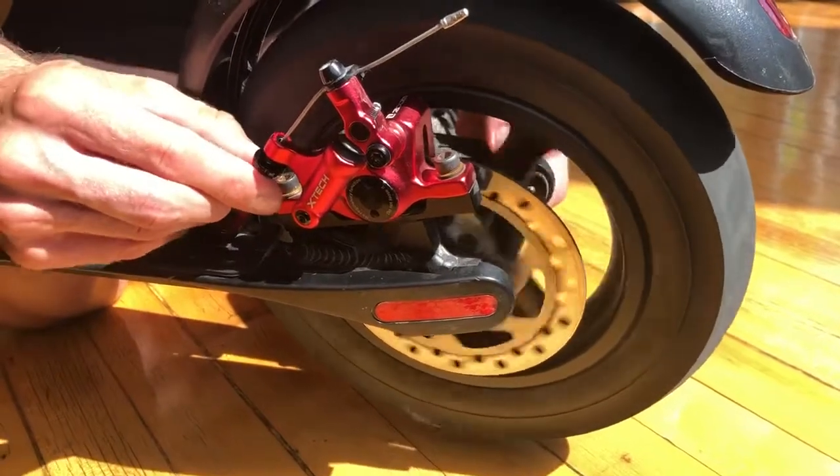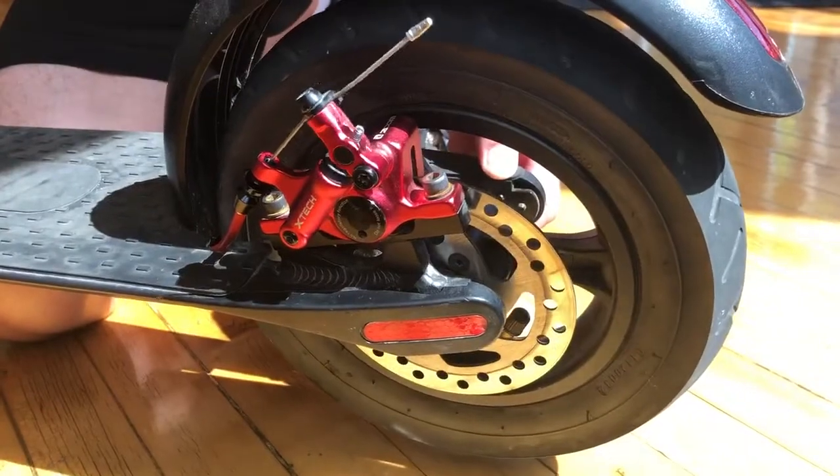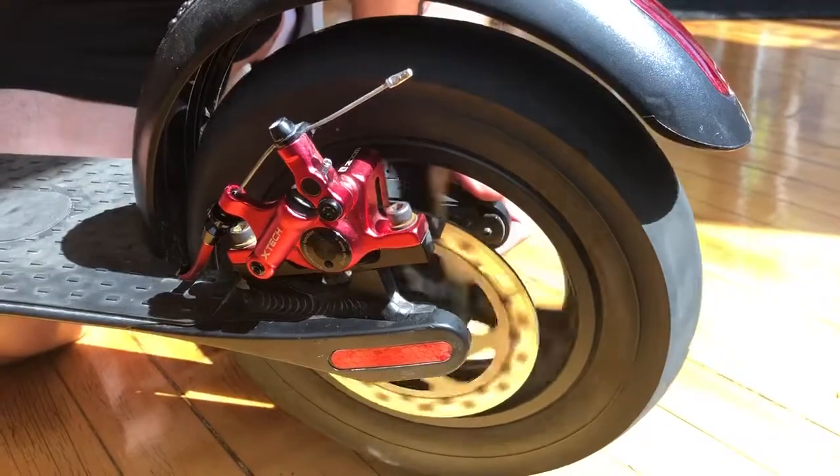Keep adjusting until it is the tightness you like, and always check with the brake handle up top to make sure you get the right tightness that you need, so that it's not making any noise.